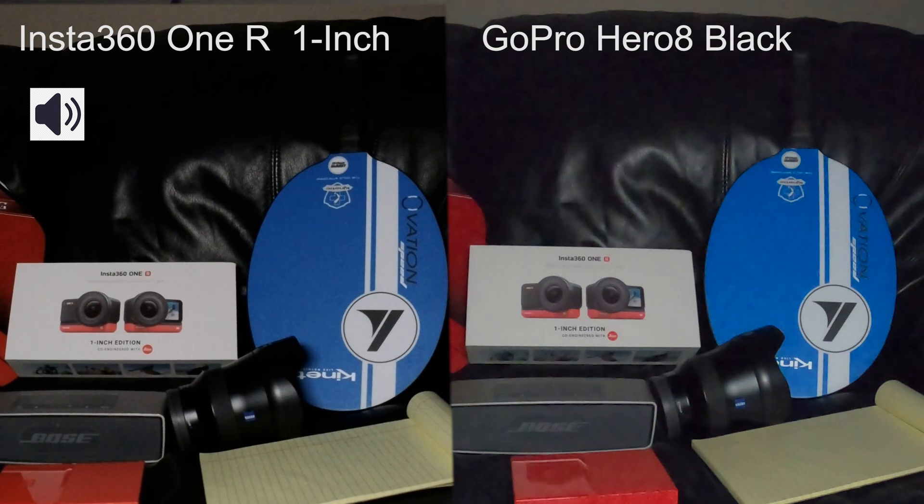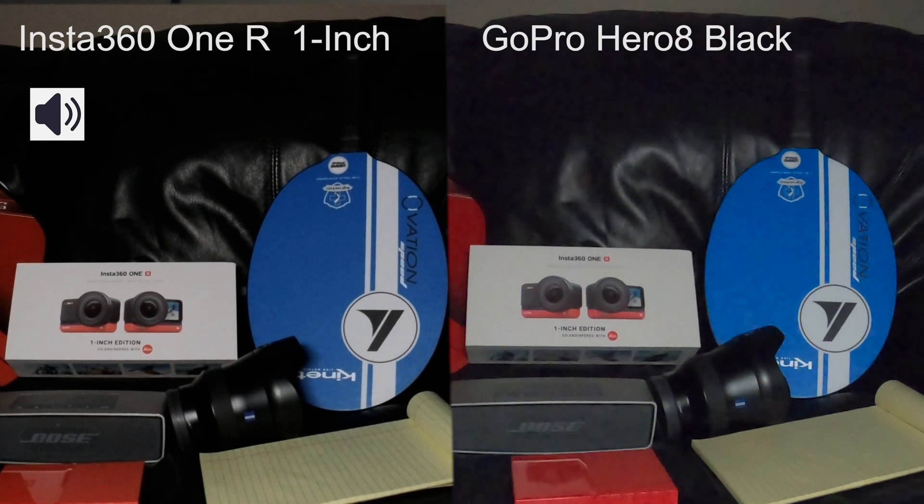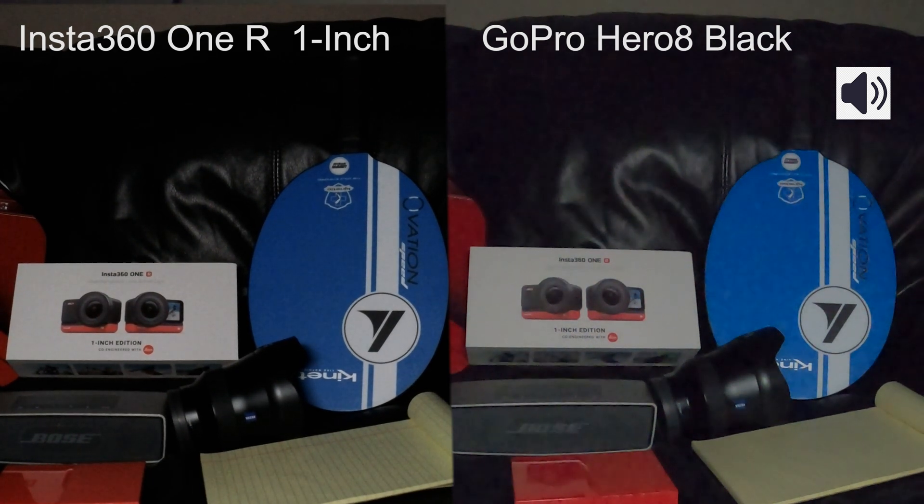Alright, my light is at 5%. My light is at 4%. I'm pretty sure the GoPro is struggling. I'm not sure about the Insta360 ONE. Let's go down — 3%. Now I will go to 2%. Which one looks better?